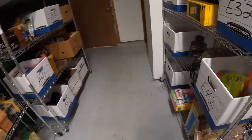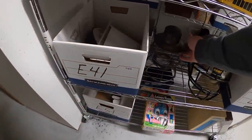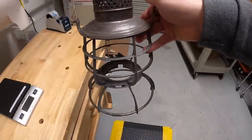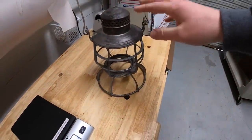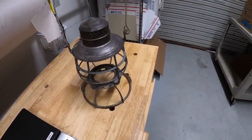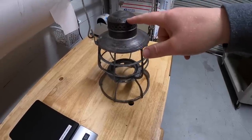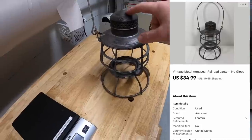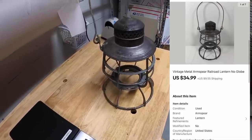First thing is on the E4 shelf — it is this lantern frame right here. No globe, unfortunately. I got this in a big bulk buy of stuff I made, I think like two or three weeks ago. There was another lantern that I bought with this. I paid $60 for the pair, sold the other one for $90, and this one just sold for $34.99 plus shipping.